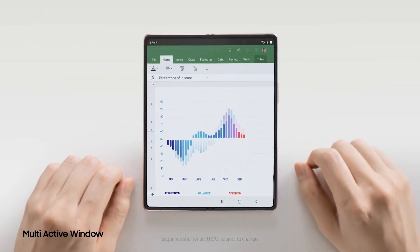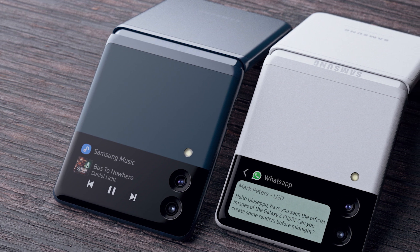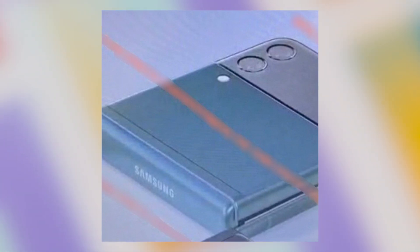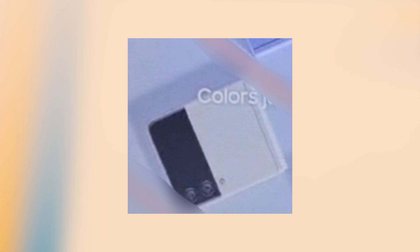Moving on to the other foldable phone, the Z Flip 3. We can see a slight design change here as well with a bigger cover display. It is being reported that the cover display has been increased in size to 1.83 inches from the 1.1 inches on the previous model, which will make it easier to interact with notifications and control music playback on the outer display. The phone gets a dual tone design that blends in with the cover display, although we can only see a dual camera setup.